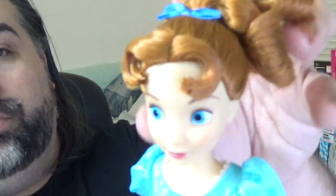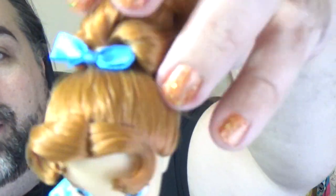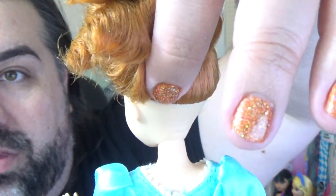Somebody else already did a video comparing these two, and they removed all the factory face paint — it's very clear the face mold is the same. If you want to see that video, I'll put a link down below. Wendy is pretty simple. She's got her hair pulled up into a little ponytail with ringlets in the back, and I really like this hairstyle. She's got a cute little bow, which is just attached to a hair-colored rubber band, and the bow is just on top.